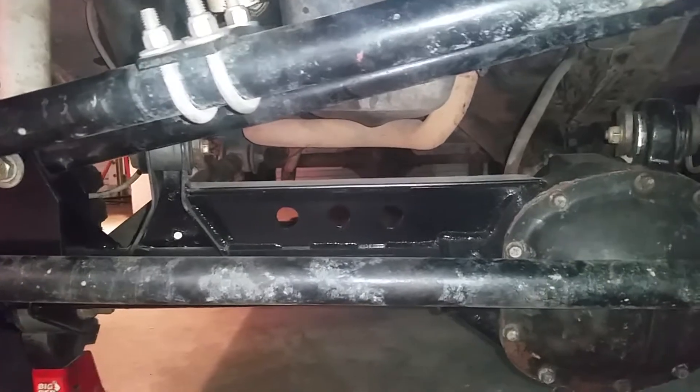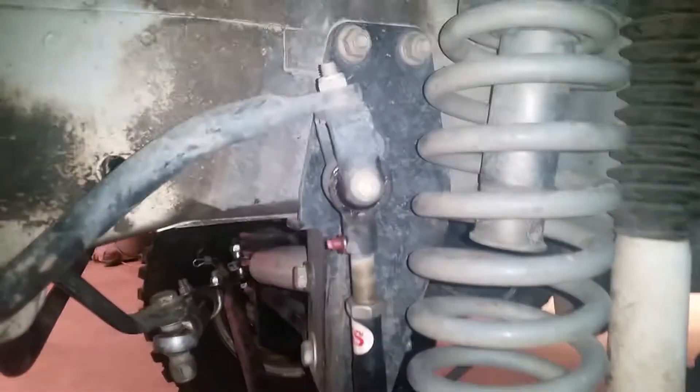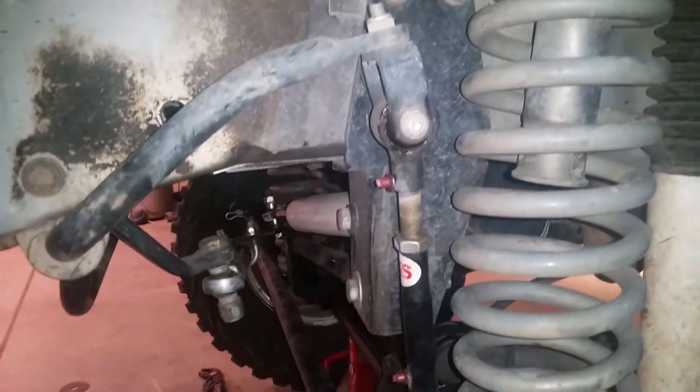Did a couple things — three sixteenths baby truss, nothing really major. I also bought their brake lines; this is the second set and they're great. The first set was my fault I broke them. The mounts are just bulletproof, really are.